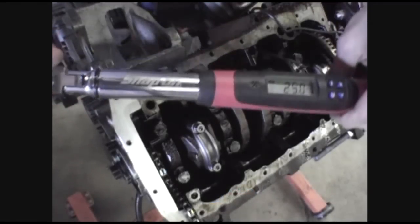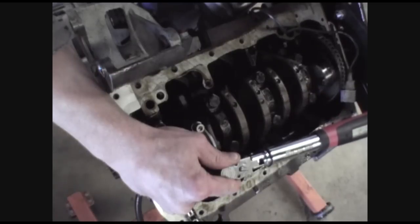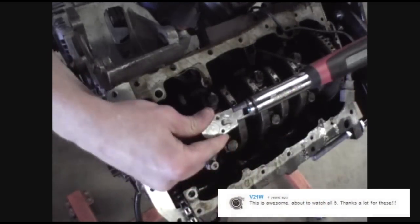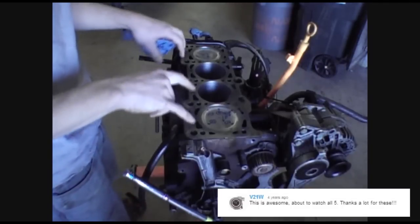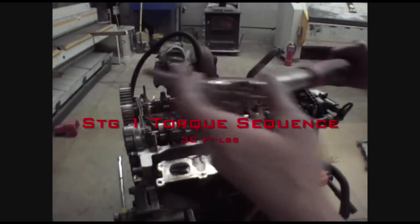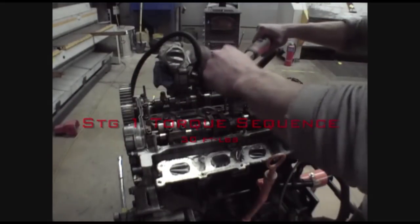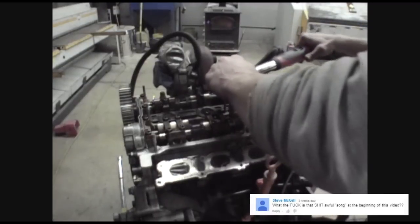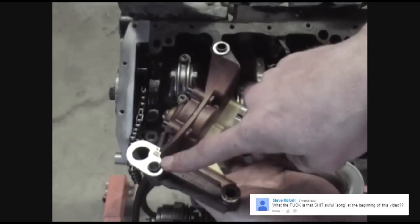I'm setting the wrench here to 25 foot-pounds. You're going to want to inspect the holes for your head bolts — just ensure there's no debris in the bottom of them. Set the wrench to 30 foot-pounds and we're going to follow the Bentley torque sequence, one bolt at a time starting from the center. Valve pins are in position.